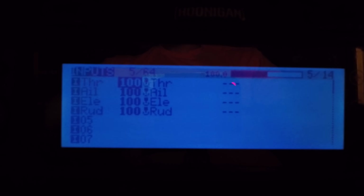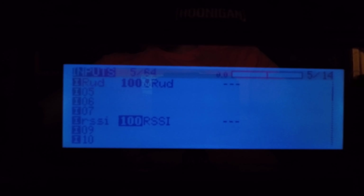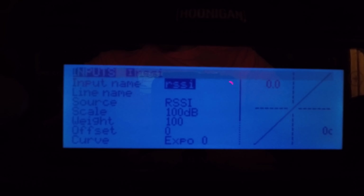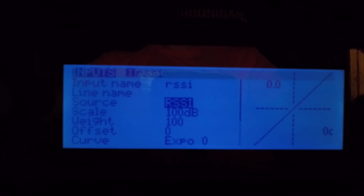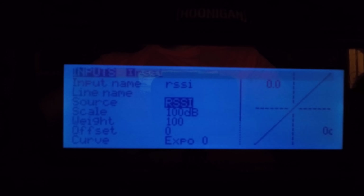To set it up on a remote, go over a couple of pages to Inputs — hit menu, page, page, then go to Input. Create a channel; I created channel 8 for RSSI. For the settings: input name — RSSI, source — RSSI, scale — 100, weight — 100, offset — 0, expo — 0, and leave the rest alone.